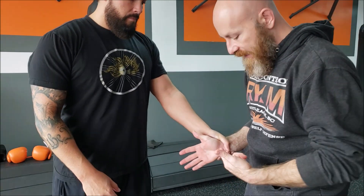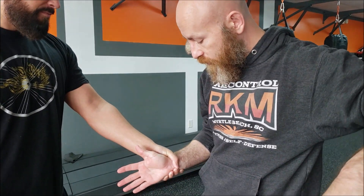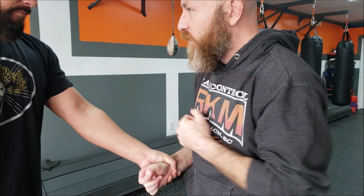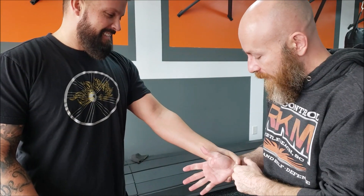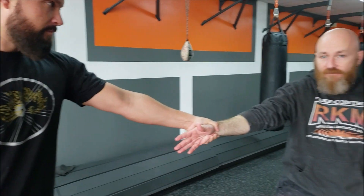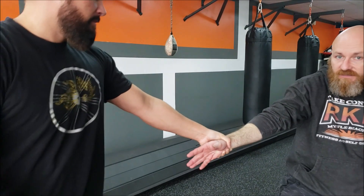I want to imagine taking a rod or like a screwdriver — someone took a screwdriver and went in between your bones. Think about it. In between these bones, right? So now I can't move this way or that way, which wouldn't help me anyway. If I tried to pull, I'm never going to get out of here like that.